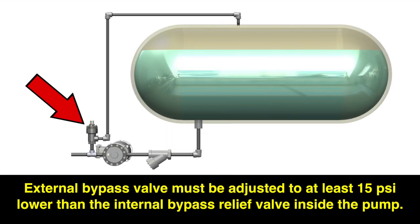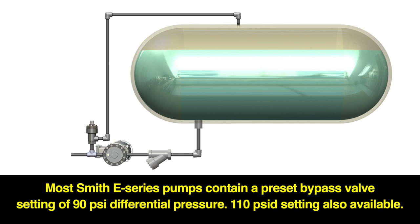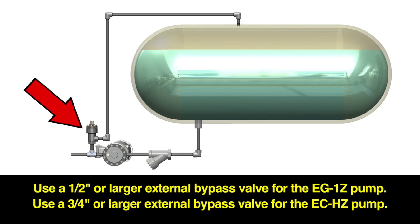The external bypass valve should be adjusted to at least 15 PSI lower than the internal bypass relief valve inside the pump. Most Smith E-Series pumps contain a preset bypass valve setting of 90 PSI differential pressure. We also have a 110 PSI differential pressure setting available. A one-half inch or larger external bypass valve is recommended for our EG1Z pump. A three-quarter inch or larger external bypass valve is recommended for our ECHZ pump.